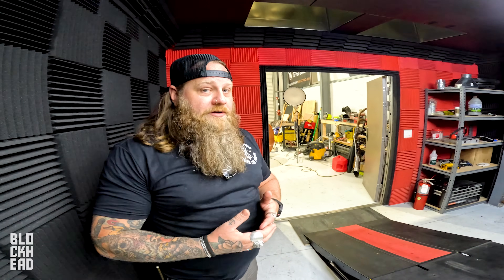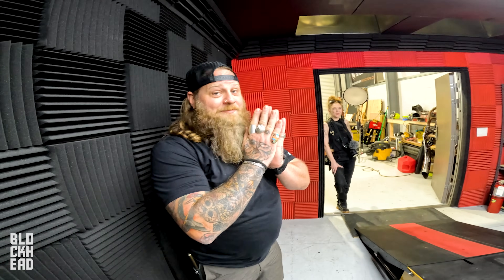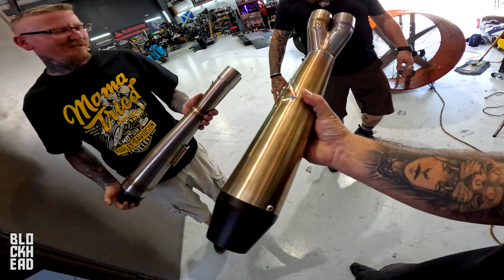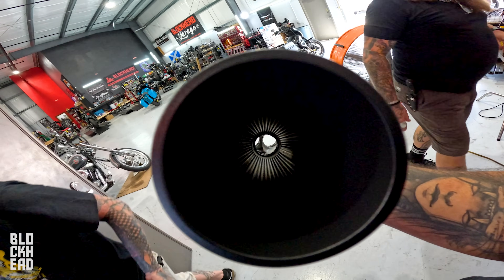Let's get this thing off the lift and swap over the muffler to the catted one, then we'll run it. It should be a noticeably different sound from what I'm told — this will be the first time I've physically heard it. We're also not supposed to have any drop in power, potentially an increase depending on the stage we're at. For those who know about catalytic converters — cats usually choke things a bit and reduce power. There is a significant weight difference too. You can see straight through the standard one.